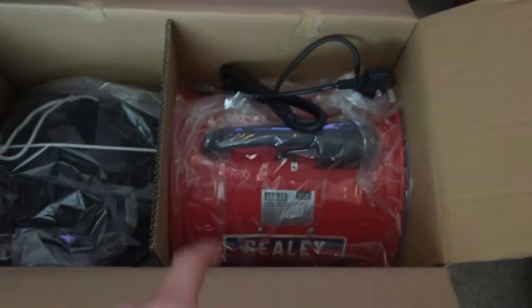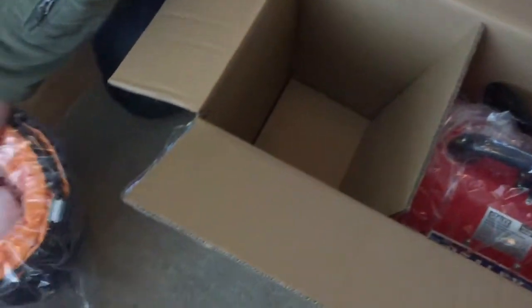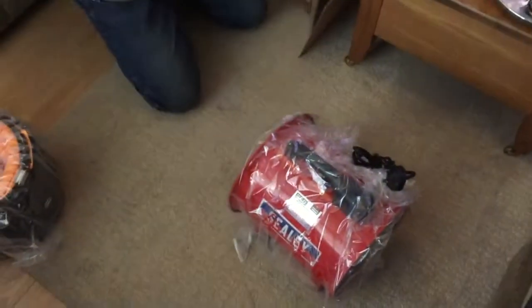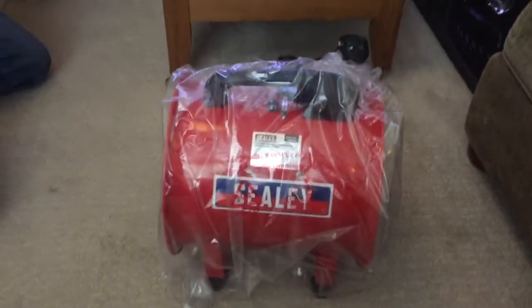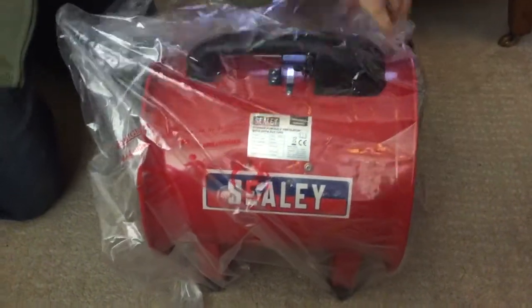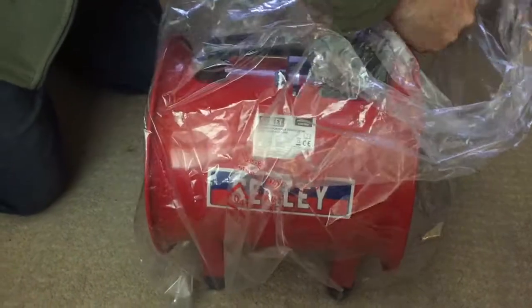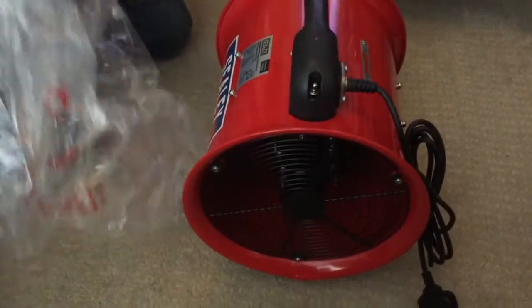Cheaper tools tend to have just a plastic plug on them. That's the hose — I'll get all the bits out and then we can have a good look. So the unit isn't huge. It's big enough but it's not light, and obviously they've wrapped it in plastic. It means it looks like a quality item.